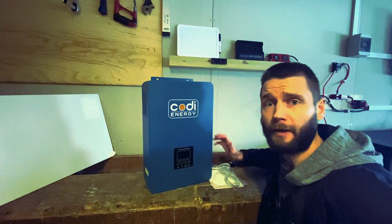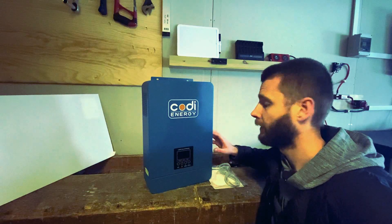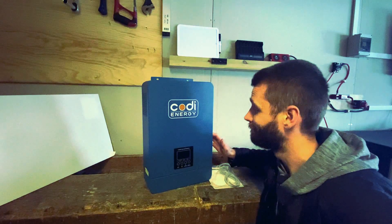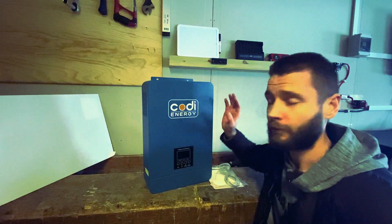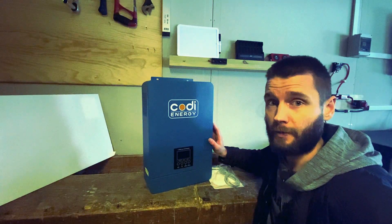I will be making a video on the install of this unit. Thank you Kodi Energy for sending me a replacement. There's an affiliate link in the description of this video — if you can't wait for the install, you can buy it right now.